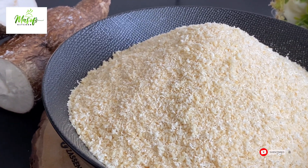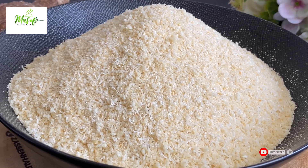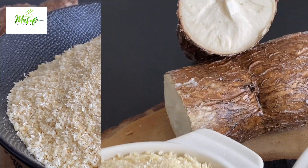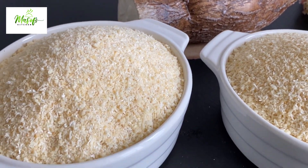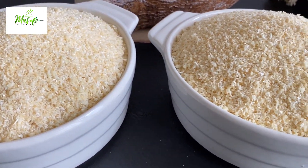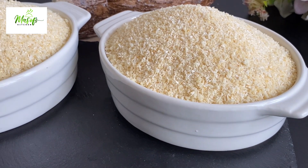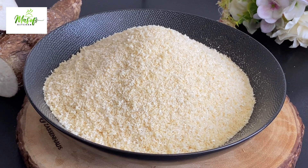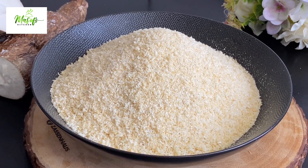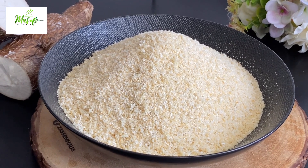Hello lovelies, welcome back once again to my channel. If today is your first time stopping by, hello there and welcome. Today we are making garri — yes, garri! We all love garri and you can make it at home, so if you want to know how I made this delicious garri, please stay with me till the end and let's make this together.